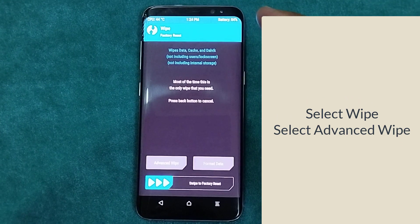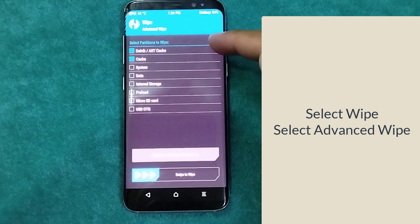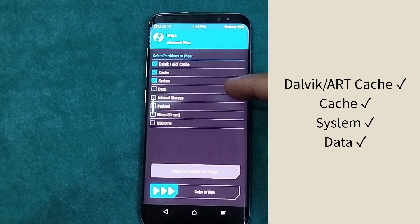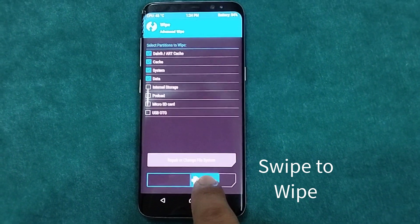Now go to Wipe and select Advanced Wipe, then select Dalvik, Cache, System, and Data. Swipe to start wiping.